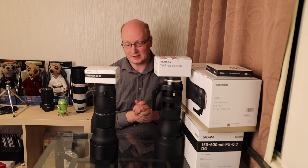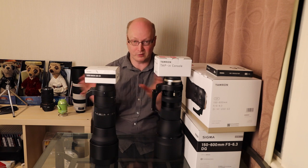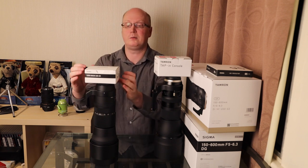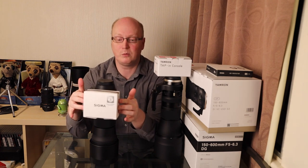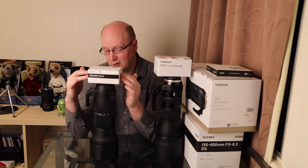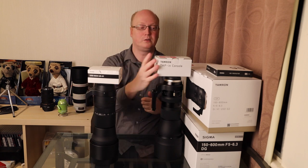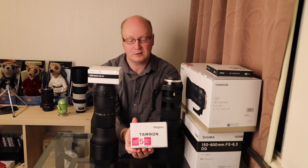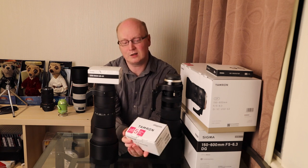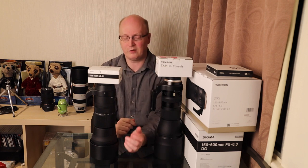These are both good lenses and they will certainly do what you want them to do. I'm looking at firmware updates - we've got the Sigma USB Dock here, the UD-01. It's a USB device you can connect to your lens to update the firmware and other options. We've also got the Tamron Tapping Console here - same sort of thing, just a different name. That comes with a five-year warranty and the Sigma one comes with a three-year warranty.